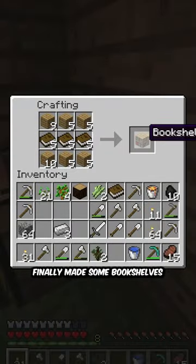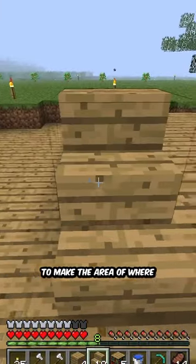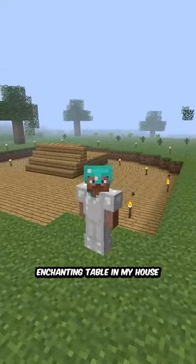Finally made some bookshelves for my enchanting table, and I finished the day by starting to make the area where I want to put my enchanting table in my house.